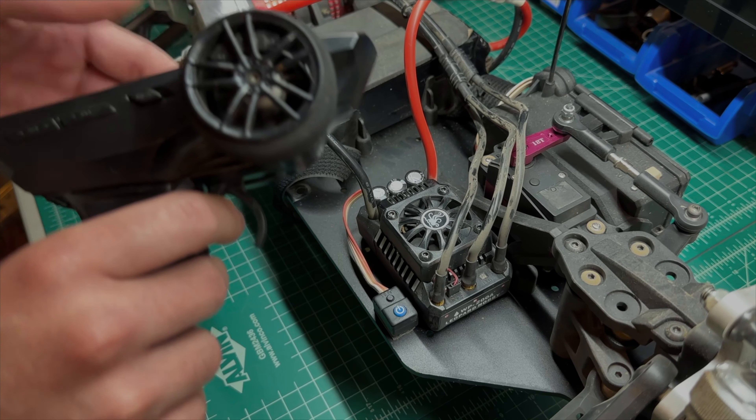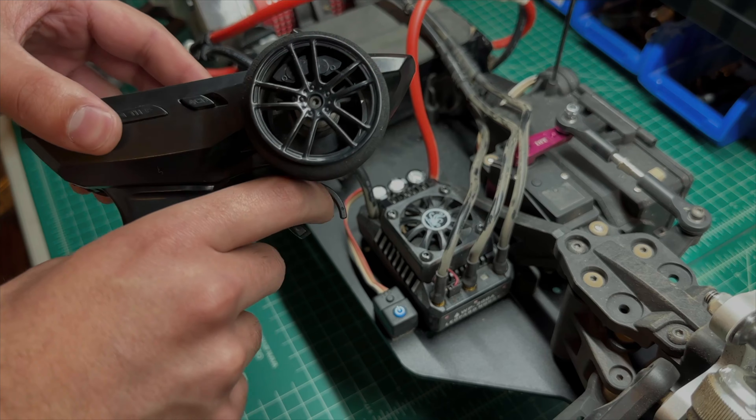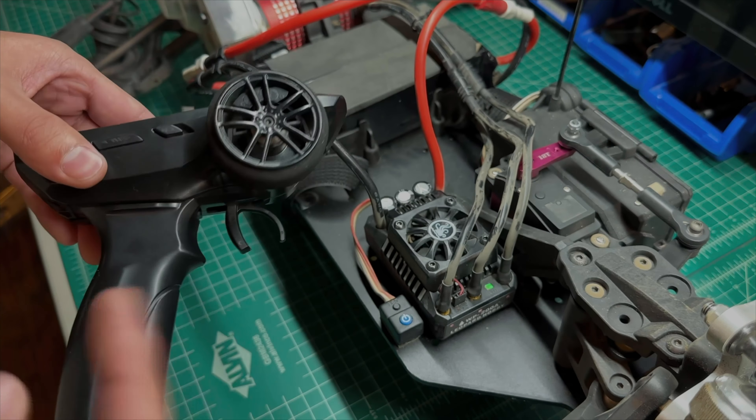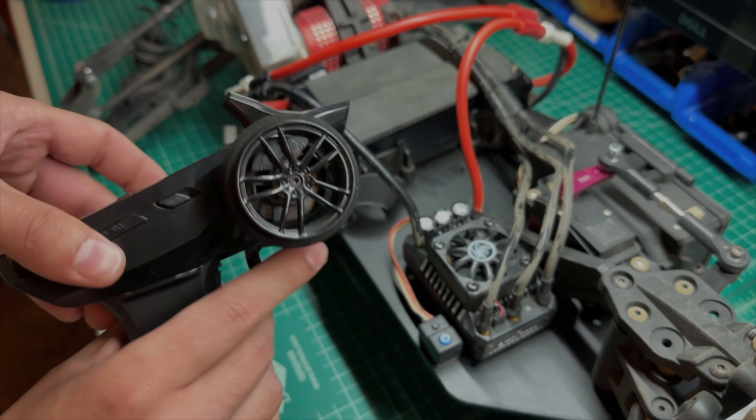Put full throttle and press it again — it'll beep twice. Now go full brake and press it one more time — it'll beep three times and then beep consecutively. Now you have it calibrated for throttle, brake, and reverse — we'll show you in a second how to change that.